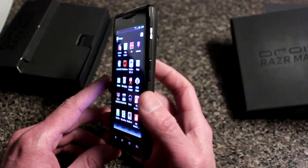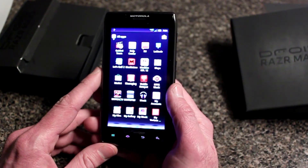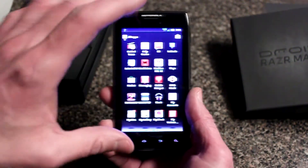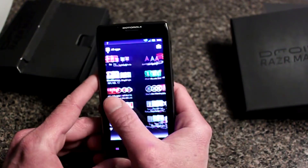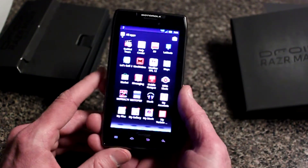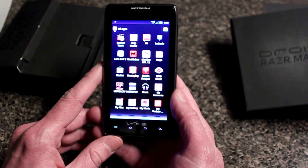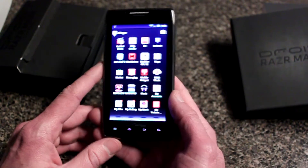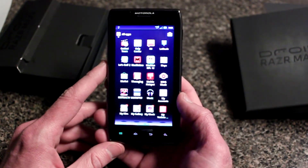The cons: it's about the same as the original Razr other than the battery — same screen size, same display details. The other downside is a long charge time; if you're down to around 10% battery, it takes quite a while to charge back up all the way.